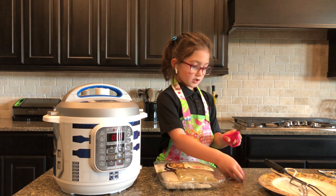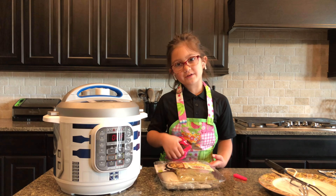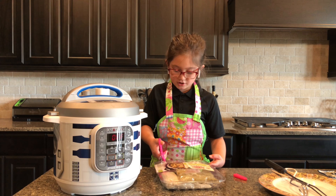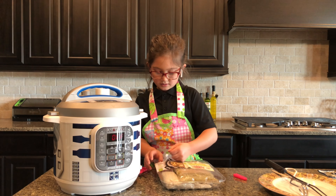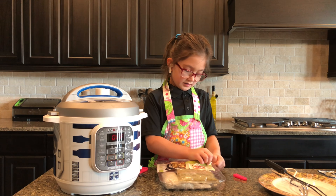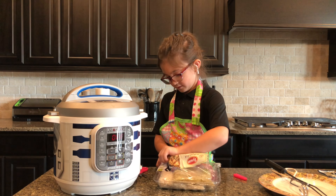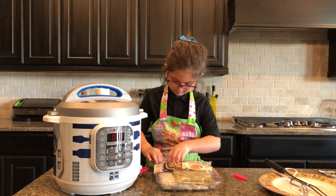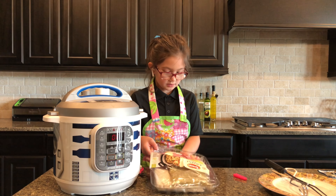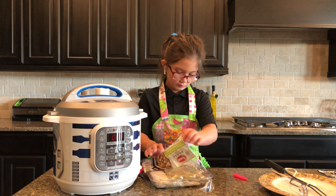Take cooking scissors — not just any scissors. I have pink ones even though my favorite color is royal blue. You just cut the kit open. They have lots of flavors of this, but we chose Hatch Green Chili Chicken and Rice Casserole. That's the one we chose — you might have chosen a different one, but this is the one we chose.